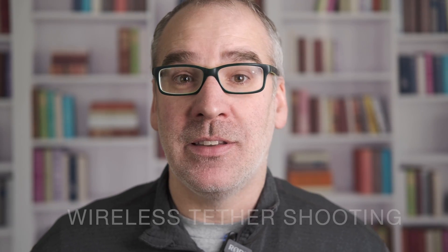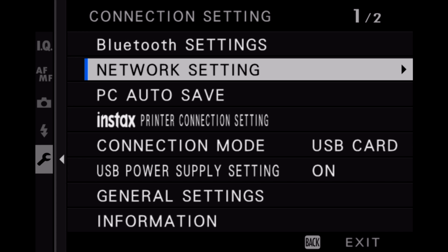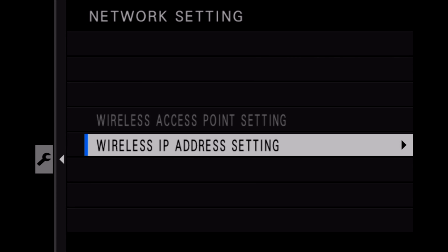The next option is wireless tethered shooting fixed. You would choose this option for remote photography. To configure this, you're going to want to go to the network settings and connection setting — network setting — to set this up.